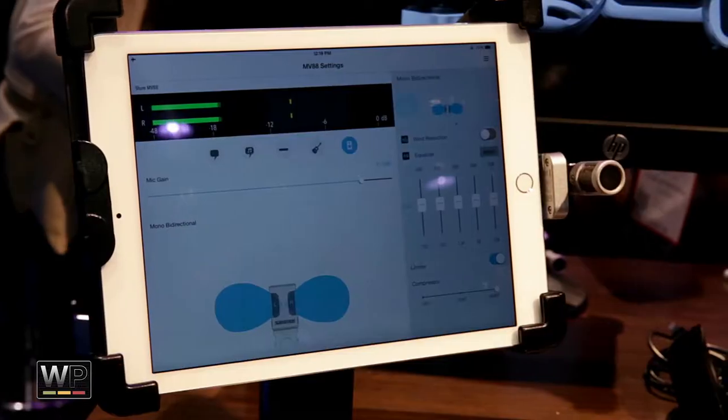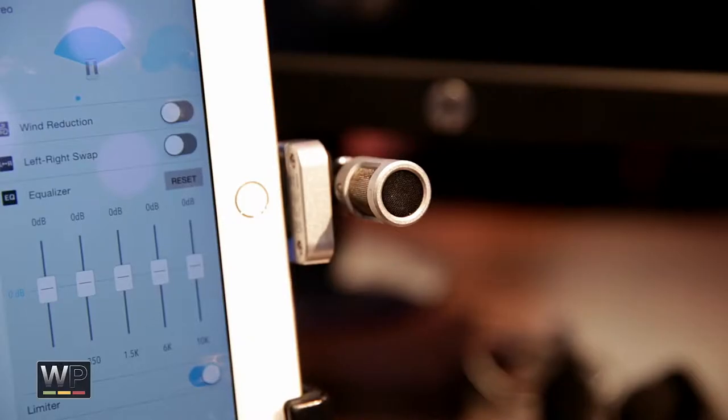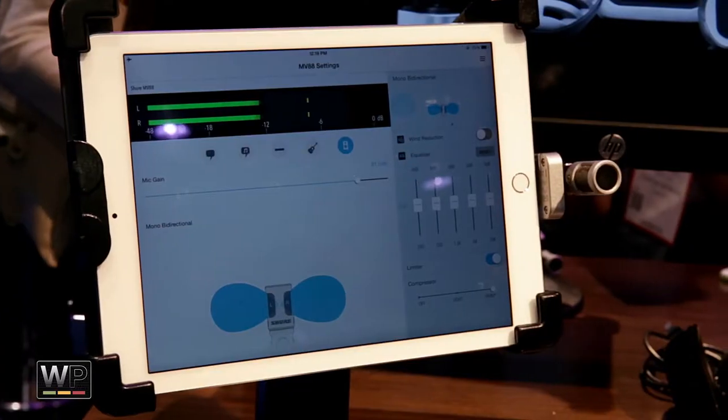Last but not least, my favorite of the bunch is the MV88. This is a very powerful, very small mid-side iOS condenser stereo mic for recording audio or video in your favorite application. It's got a rotating barrel hinge that swivels. You control the settings through a free app downloadable from the App Store, which lets you choose one of six different stereo width settings, adjust your gain, and select five different DSP modes. Under the hood you can select raw mid-side output, cardioid output, or bi-directional, and tweak the five-band EQ, limiter, and compressor. The settings are retained in the microphone itself when you pop out to another app. It ships with a zippered pouch and foam windscreen, and there's a Ryko windjammer for outdoor recording. That's $149.